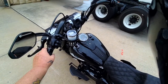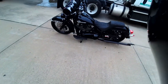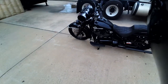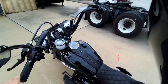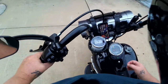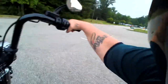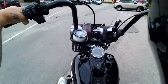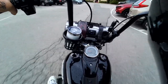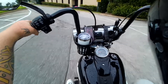All right, ladies and gentlemen, here we go — 2019 Heritage Classic. As you can see, I have a Gorilla bedroll that is kick butt. We're gonna see if I can get some music playing on it. That's not volume all the way up either, ladies and gentlemen — that's only like halfway up on volume.